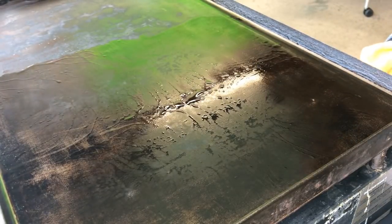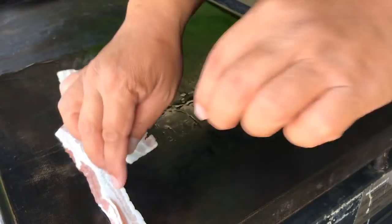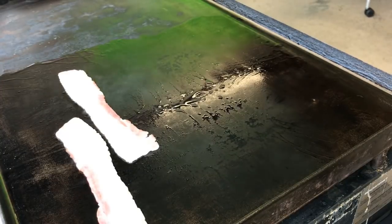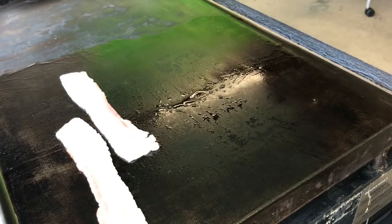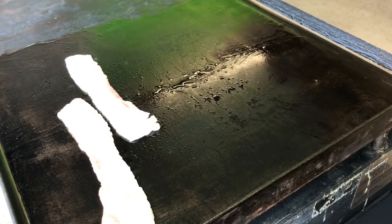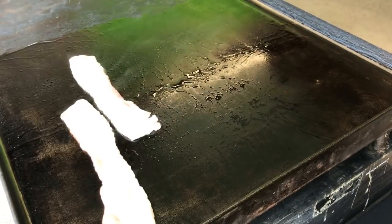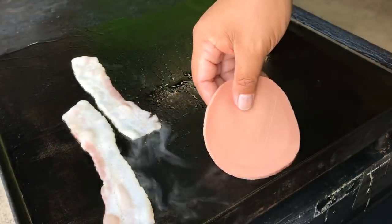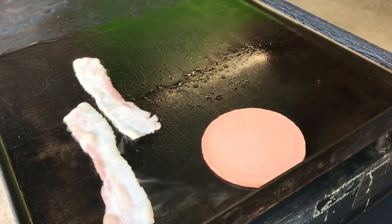We start off with our bacon. A family member joins and jokes about scaring the host. The host explains they have a few minutes to do the viewer's choice before heading out to check out a college. They confirm bologna is on the menu and joke that if you don't like bologna, you'd need a blood test.